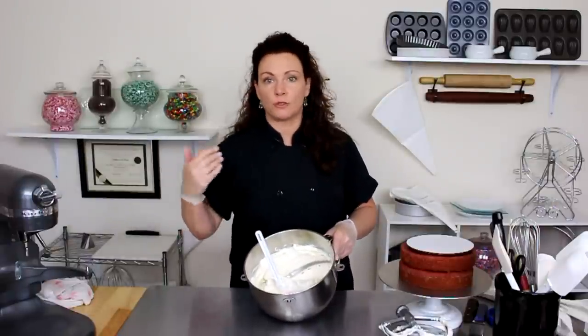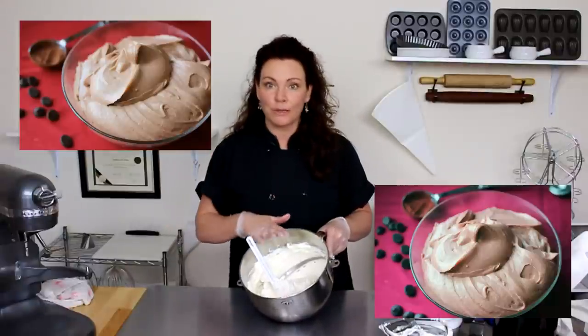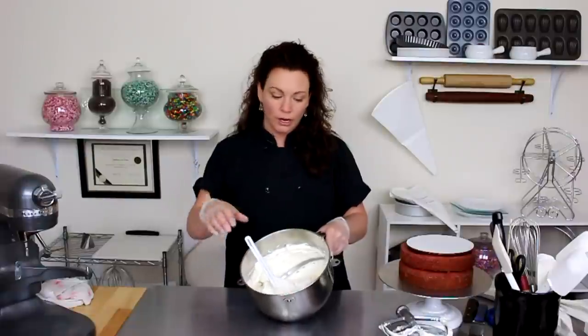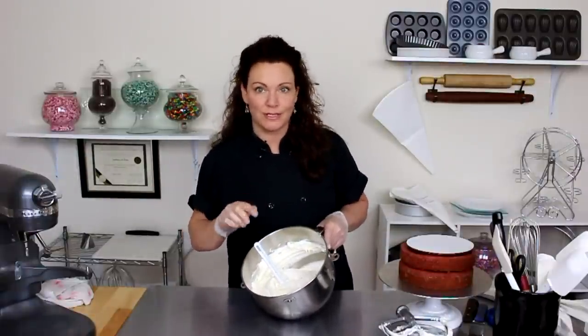Keep in mind that anything we add to the Swiss buttercream — whether it's chocolate to make chocolate buttercream, mocha to make mocha buttercream, or cream cheese to make cream cheese buttercream — it is going to make that base recipe of Swiss buttercream softer. But we're going to have to keep this cake in the refrigerator anyway due to the cream cheese icing.